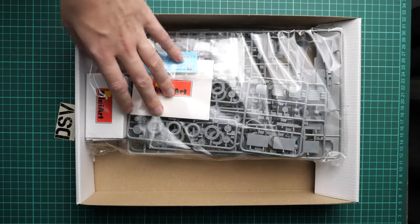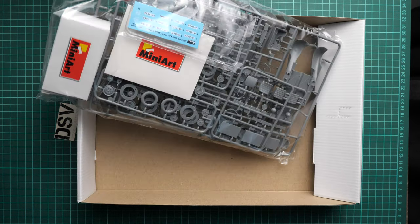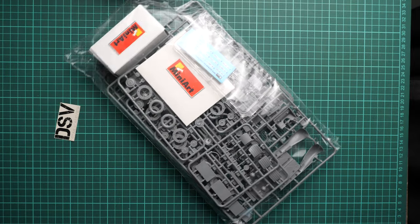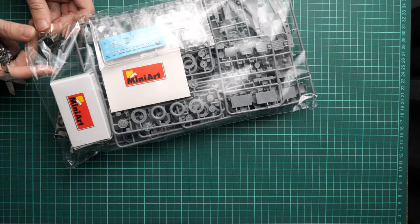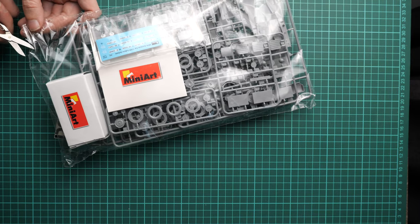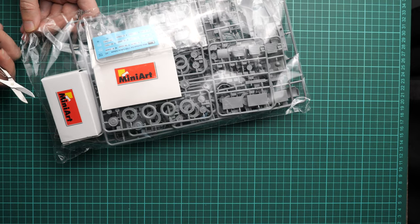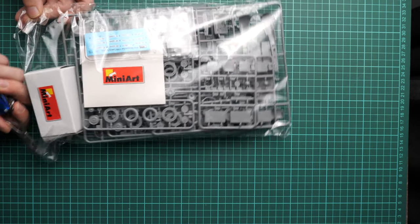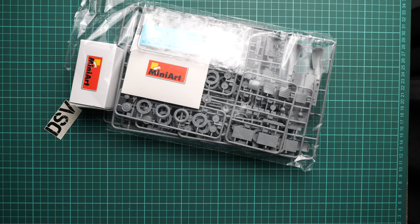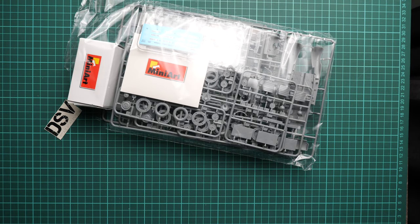Inside we have the assembly manual on top, all sprues packed inside, and even a special box — which will be interesting to check. The plastic bags are sealed as usual for MiniArt, so I'm going to cut through with scissors. As some of you might have guessed, this plastic is based on the 170V saloon kit, but MiniArt has raised the body version to give us this cabrio variant.